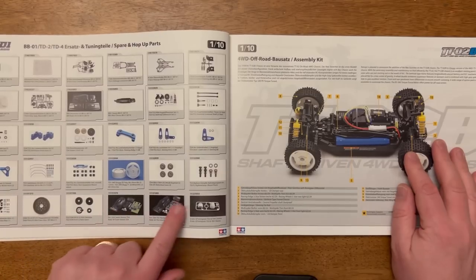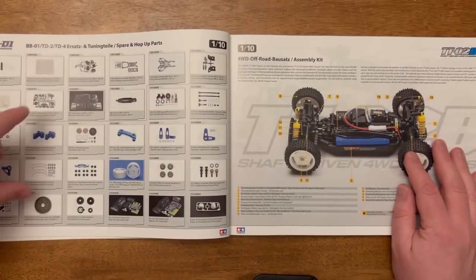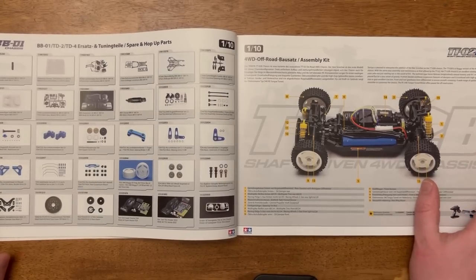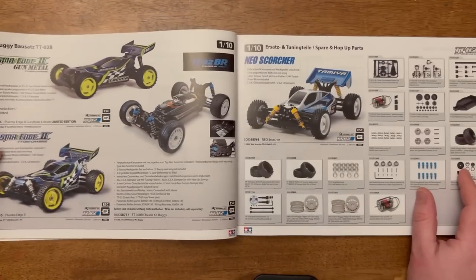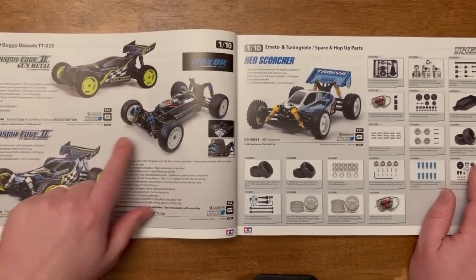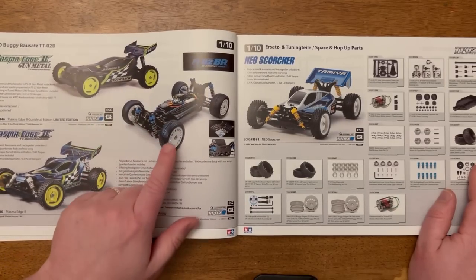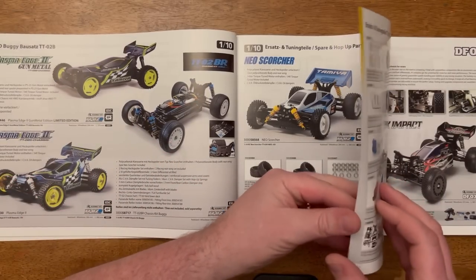In here they've sneaked in the hop-ups for the TD2 and the TD4. I was surprised those models weren't represented with full page spreads — a bit concerned that perhaps Tamiya were already phasing those out, but I don't think that is necessarily the case. The TT02B is a lovely chassis; there's a picture of that, and on the next page we've got the Plasma Edge 2 Gunmetal, the Plasma Edge 2, and the BR variant which has an awful lot of hop-ups. Priced very heavily in the UK but exceptional value in Europe or the US.